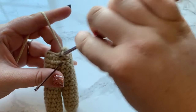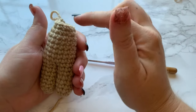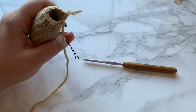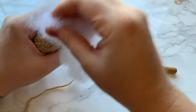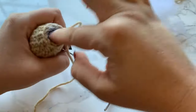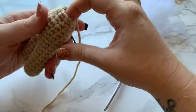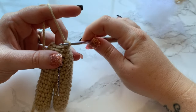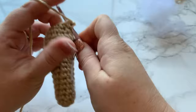For round 17, work one single crochet into each stitch all the way around. Round 18 is an increase round — this is where our head starts to form. Before we start round 18, go ahead and stuff the body just a little bit more, stuffing it enough to where it's almost full but not overflowing so we don't get our hook caught on the stuffing.